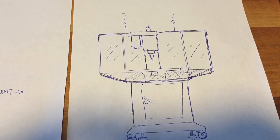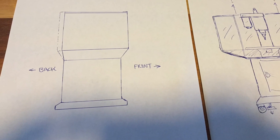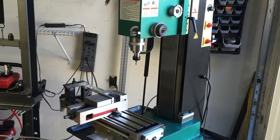Today's video is on making an enclosure for the Grizzly G0463 milling machine, very similar to the Sieg X3. Chips fly everywhere when you're using these little machines and you track them into your house, which is kind of a hassle.